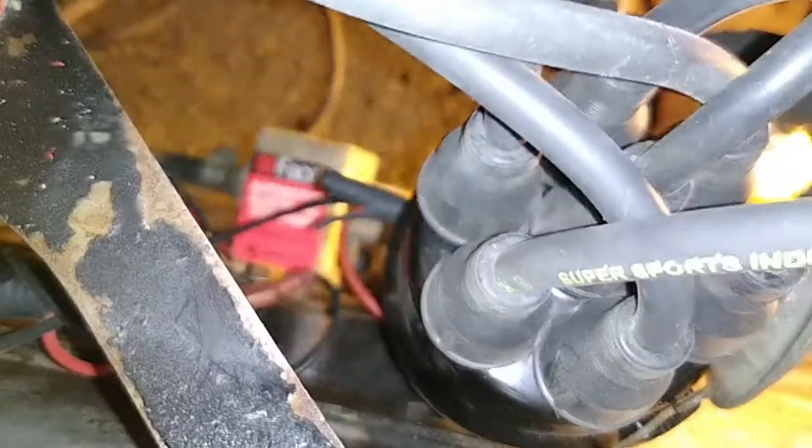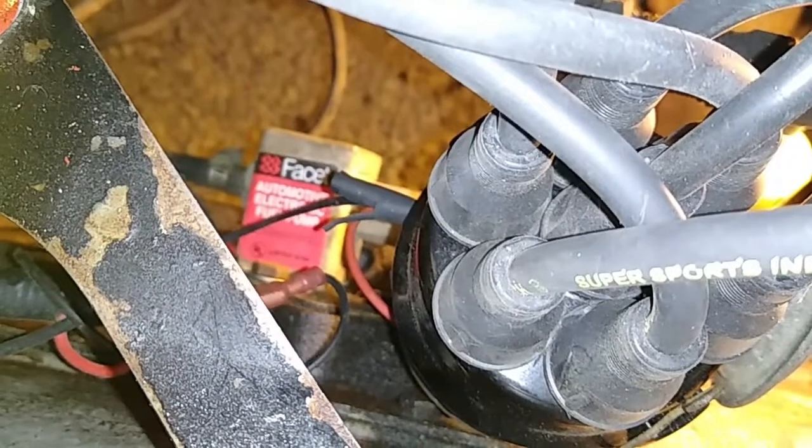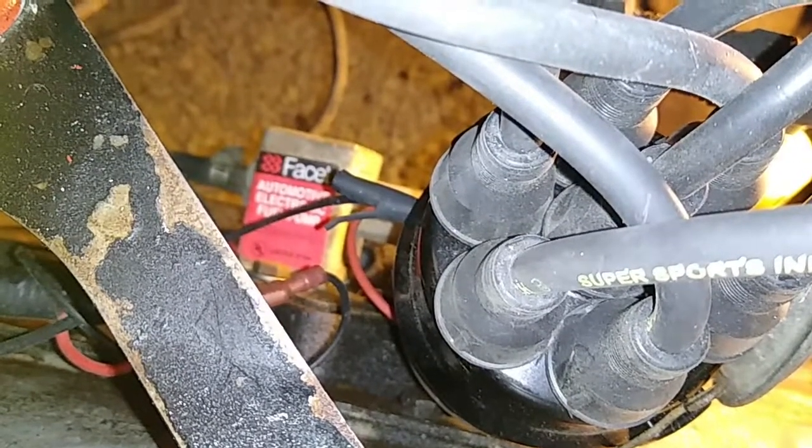Anyway, thanks for watching. I apologize if I've mispronounced the name of the little pump, but there are many ways of pronouncing it depending on where you are in the world. Okay, see you later, cheers.